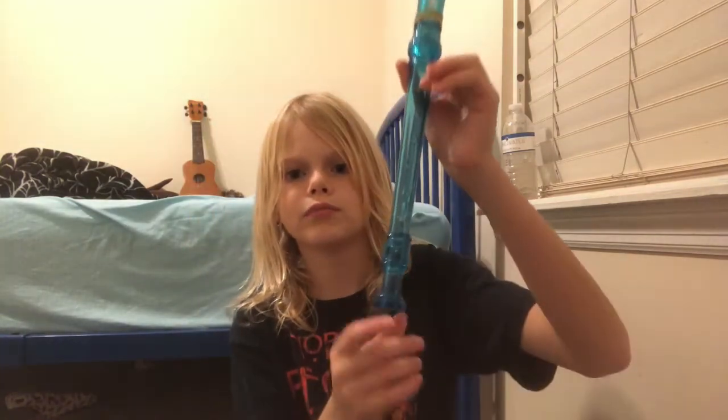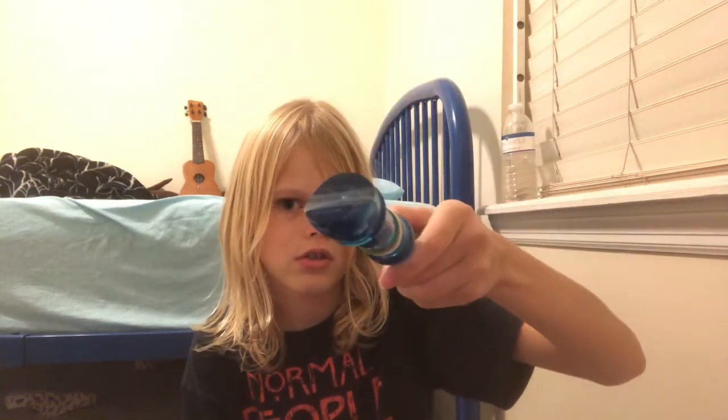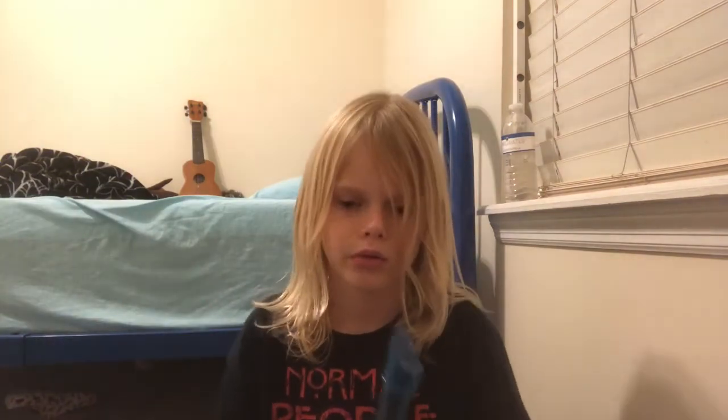This is my blue music recorder. It has like this little weird piece — I don't know what it's called. I also already have two violin books, and I got one today, so I'm trying to practice music. So this is my normal recorder that I normally use.